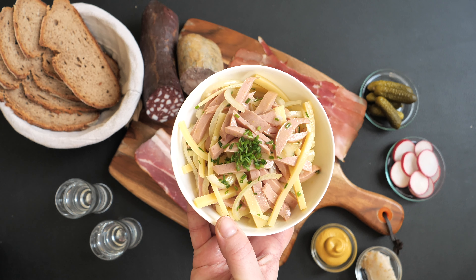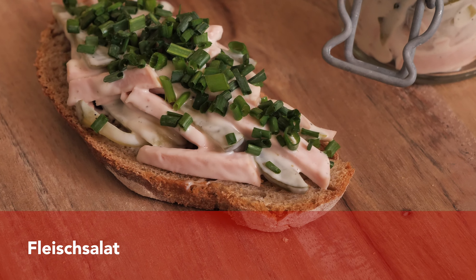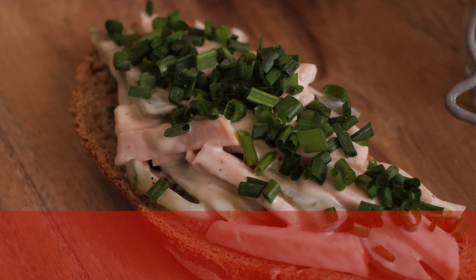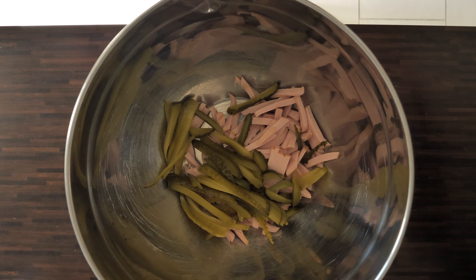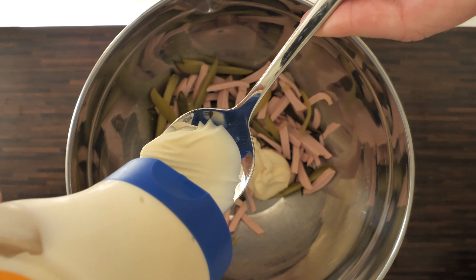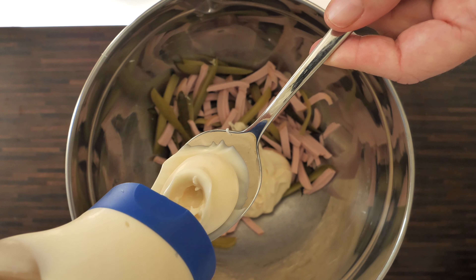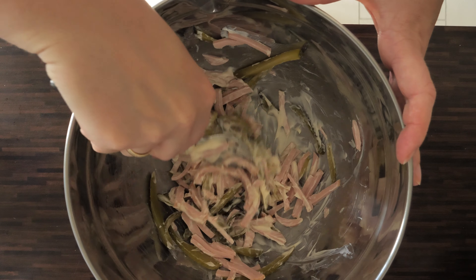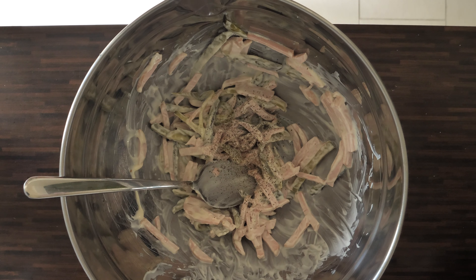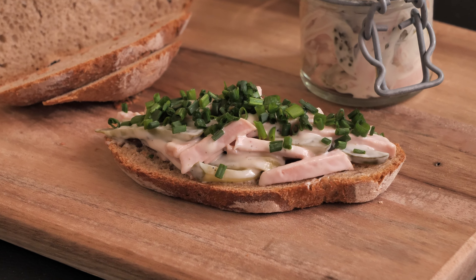The next sausage salad is the one you usually see in German supermarkets or butcher shops, and this one is made with mayo. To make this one, you don't need as many ingredients — just sausage and pickled cucumber. The dressing consists almost only of mayo, so we don't need to mix it in a separate bowl. I'm using around three tablespoons for 200 grams of sausage. Interestingly, none of the recipes add onions to this version. I add some pepper and that's it — the mayo sausage salad is ready.